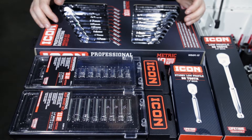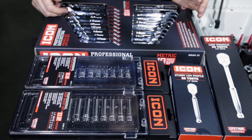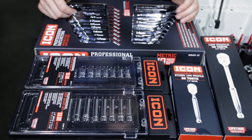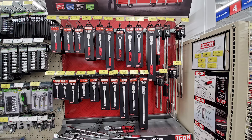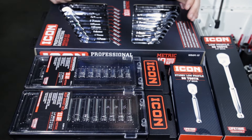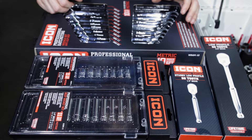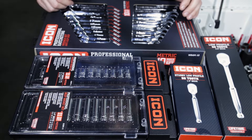Greetings viewers and welcome back to the channel. In today's video we've got more Icon tools to look at. Went into the local Harbor Freight today and they actually had their full Icon display set up in store. They don't have all the tools in stock yet, but we did have some more than what I bought the first time I went through Harbor Freight and actually bought them out of the stock room in the back out of a cardboard box.